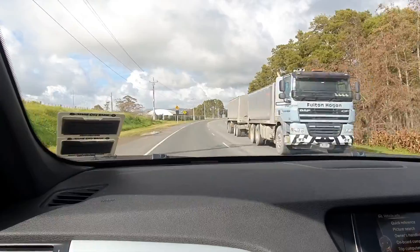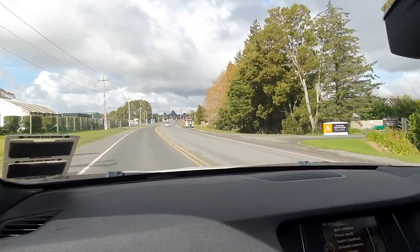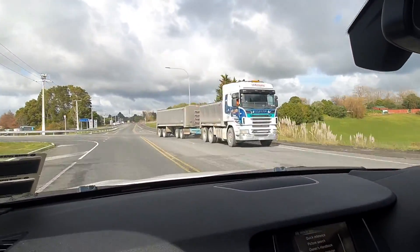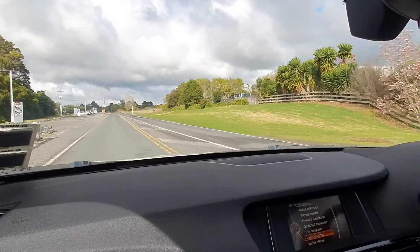Okay, Anthony here from Drew Tyres, cruising along in a BMW X3. We've got some Atlas Chinese tires on the front, and there's a truck pulling out in front of us. We're testing this car for road noise.